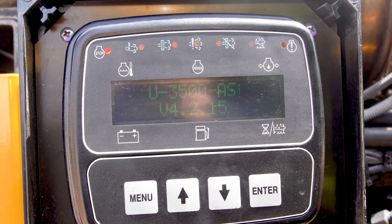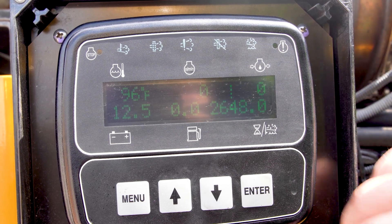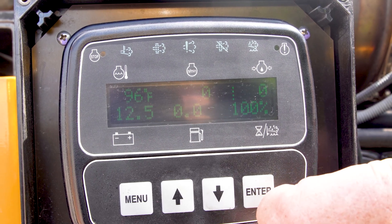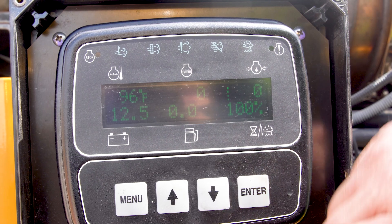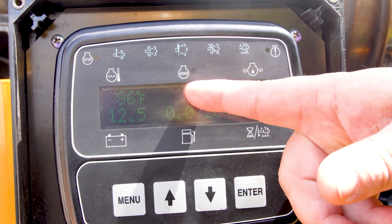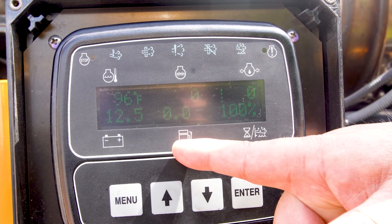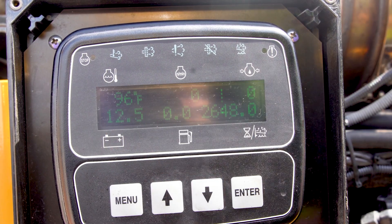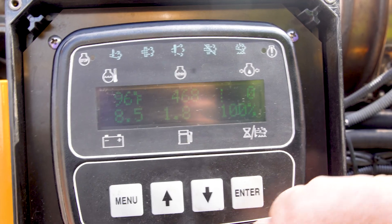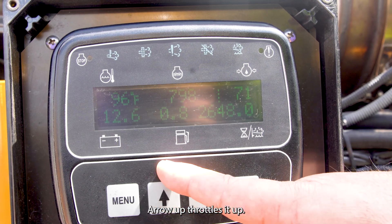At the control panel we'll go ahead and do a startup procedure. We turn the key on — you'll hear the fuel pumps spool up, building pressure. After about 10 seconds or so we can go ahead and start the unit. Once it starts up at idle, I usually run for about 30 seconds before engaging the hydraulic system. While it's idling, we monitor battery voltage, oil pressure, RPMs, fuel burn per hour, and the coolant temperature. This display will also flash to show the fuel level so you know how much fluid is in your tank.